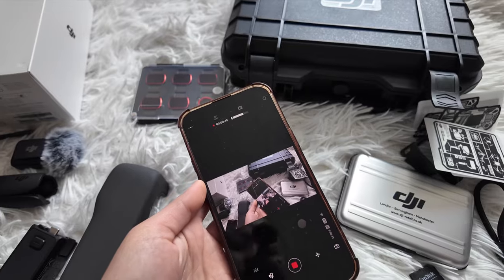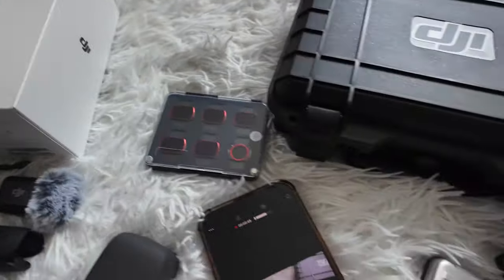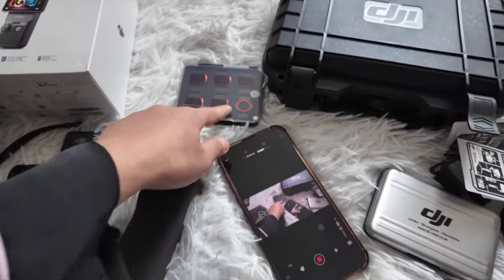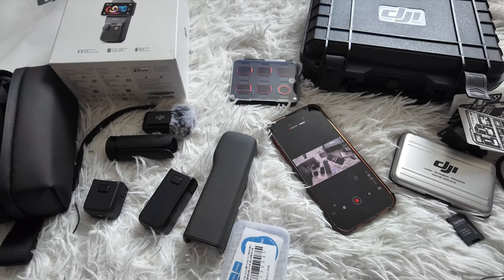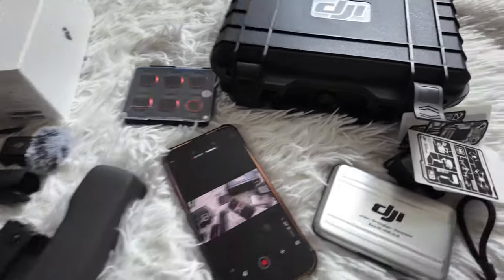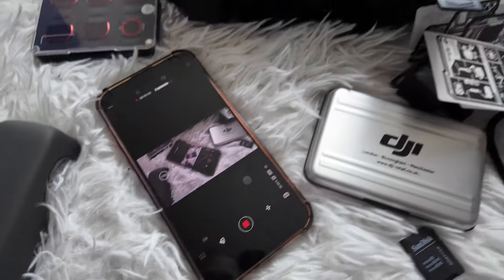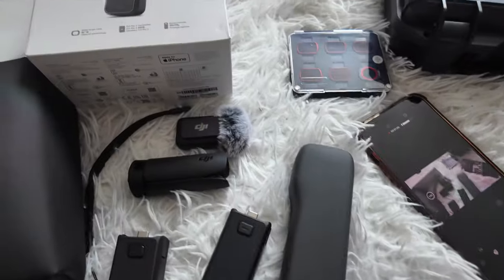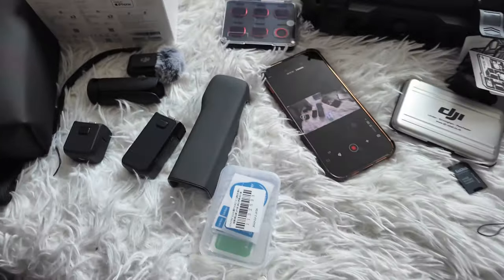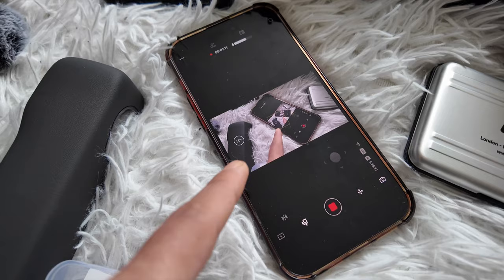Right now I'm using the camera — this is the camera quality without the filter. It's in 2K mode, not 4K mode, and without the filter this is the footage you get from this camera. It's very nice, I think.